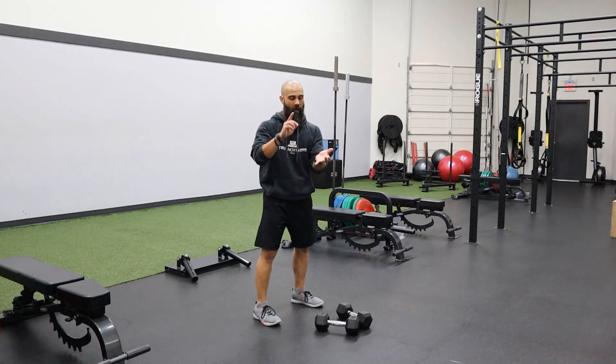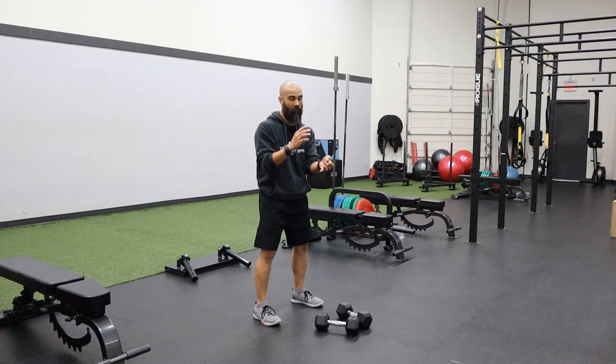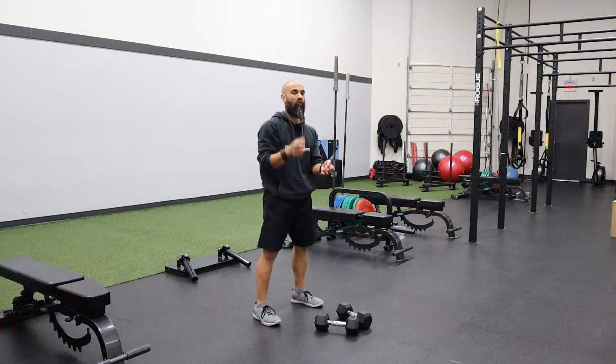All right, so again: a chest to deck, pop-up, a double dumbbell swing — small swing — straight through to the press. So it looks like this.